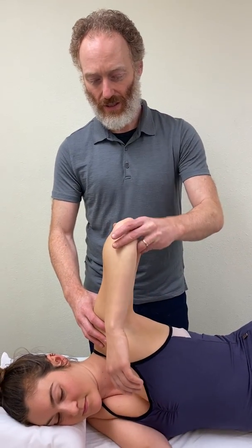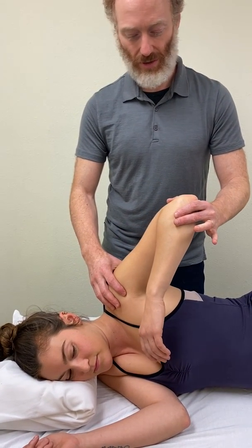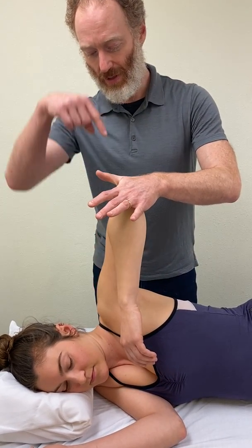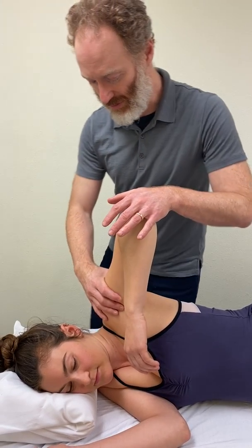So what we're going to do is bring the elbow of the affected side up. If there's restriction, you're only going to go up as far as comfortable for the patient, so no pain here. And then you're going to apply a long axis compression down into the glenohumeral joint.